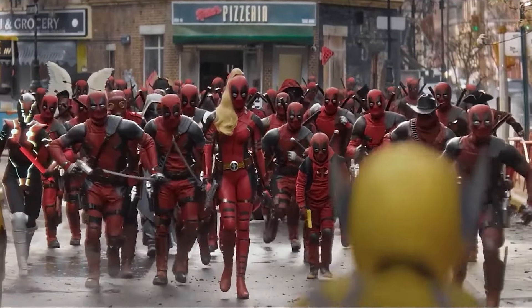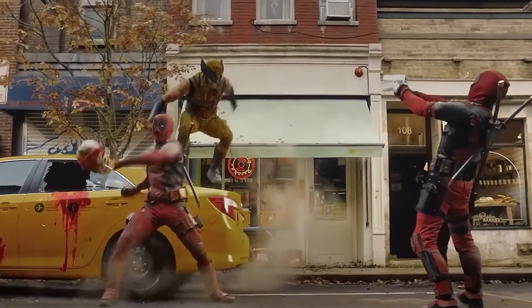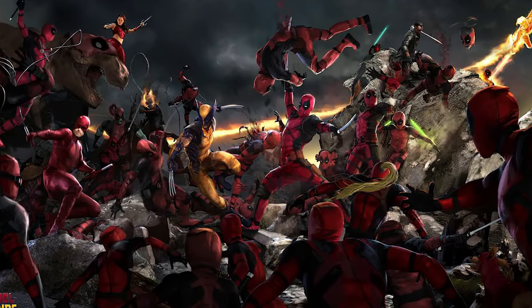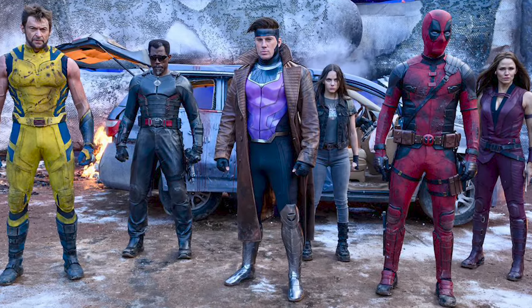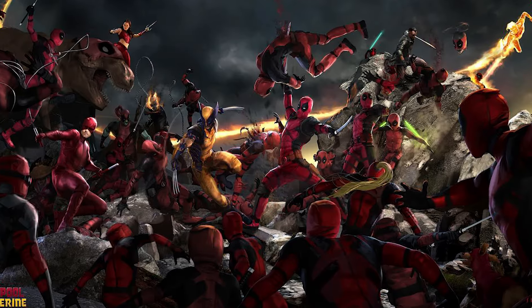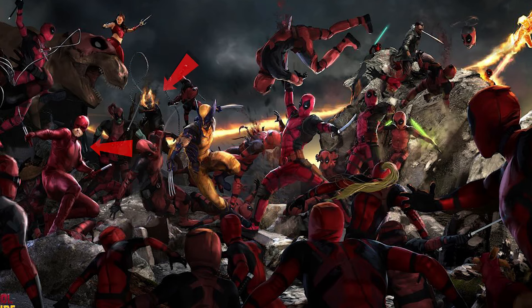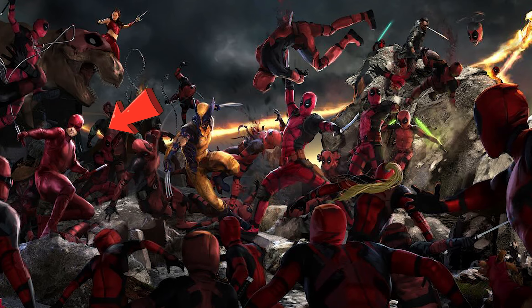In the original movie, the entire fight sequence happened in a city block. However, their initial plan was to make the entire Deadpool and Wolverine fight sequence against the Deadpool Corps happen in the Void. During this fight, along with Deadpool and Wolverine, the Resistance team was also supposed to join in. That's why they created this concept art. If you look closely, you'll see the Resistance team fighting alongside them — and you can spot two or three extra characters from the Resistance team, particularly Daredevil. You can find him pretty easily here.